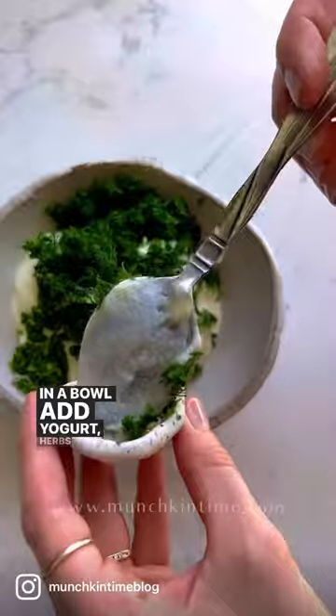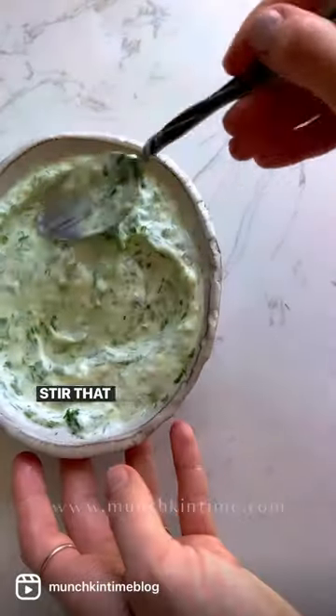Now let's make the sauce. In the bowl add yogurt, herbs, and spices. Stir that in.